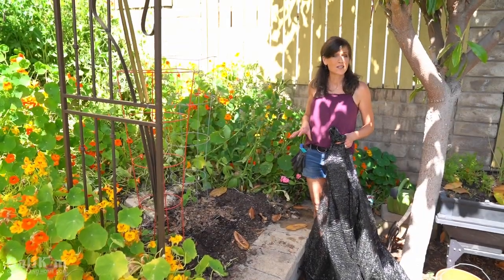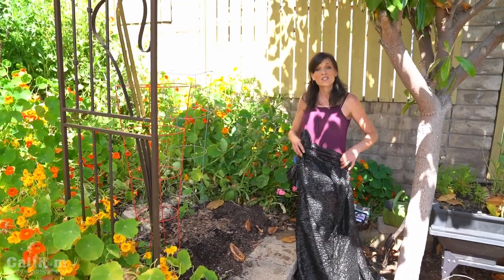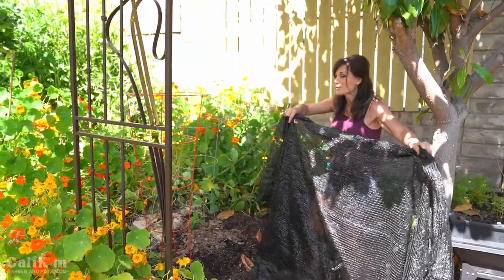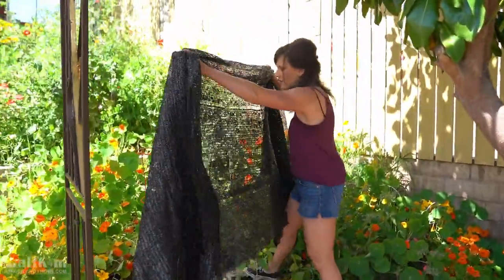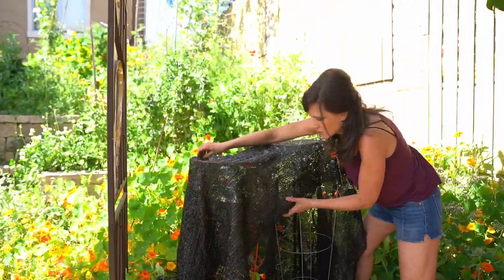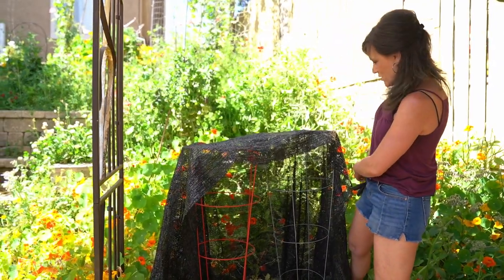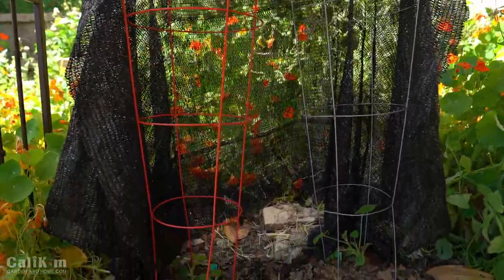Ideally you want to transplant your vegetable seedlings on a nice cloudy day, but today we've got a bright, hot, sunny day. To protect my transplants from transplant shock — wilting over and dying in the hot sun — I'm draping some shade cloth over my cages for about three days, since we're expecting a couple of 85-degree days. This is a 40% shade block; it still allows some sun through but really helps with the intensity while the plants are young and getting established.